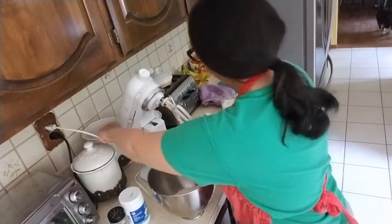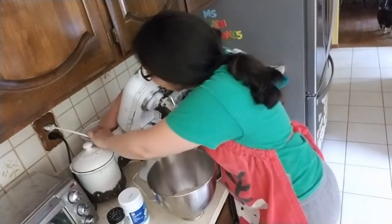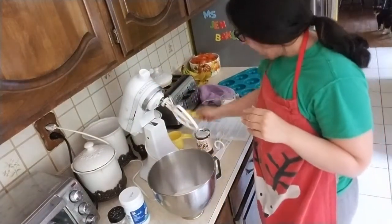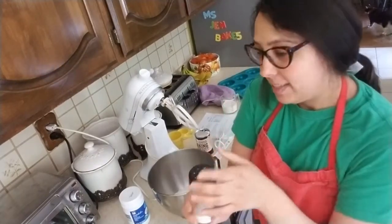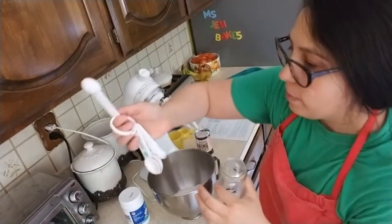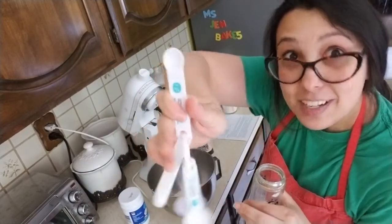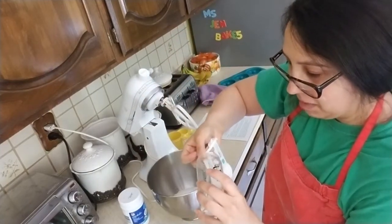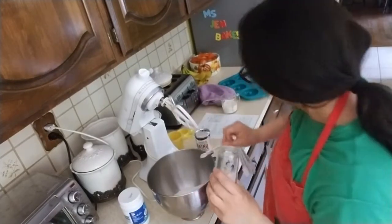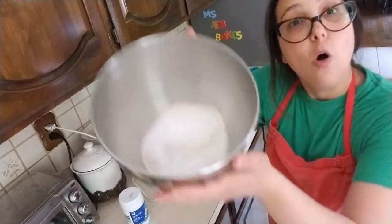Now I need sugar — I keep it in this container. I need a quarter cup, which is the small cup. It's not even a lot of sugar. Next I need salt. Baking always has a little bit of salt because it brings out the flavor. I need a half a teaspoon. I don't have a half spoon but I have a quarter, so I'm going to use that little spoon twice. I've got my flour, baking powder, salt, and sugar — all my dry things in the bowl.